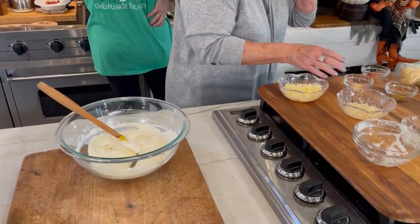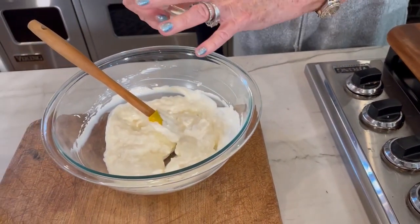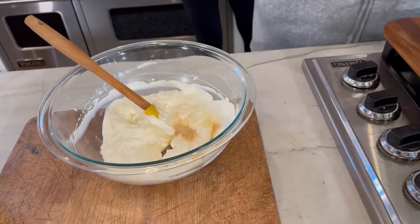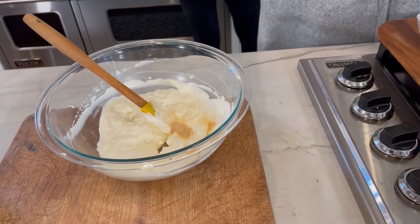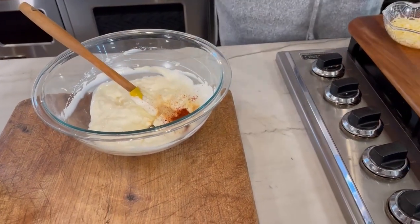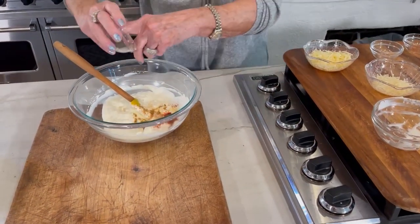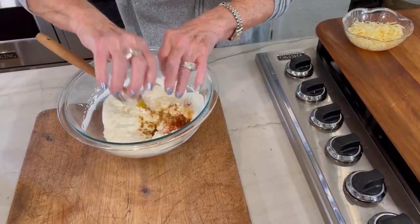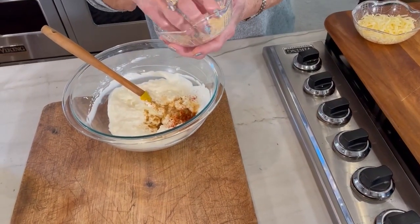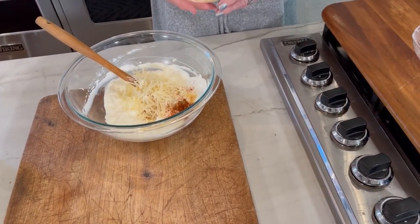Now we're going to add garlic powder, a quarter of a teaspoon of red pepper and an eighth of a teaspoon of cumin. Then Parmesan cheese and white cheddar cheese.